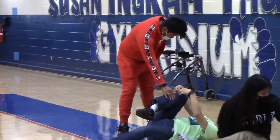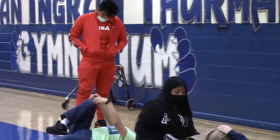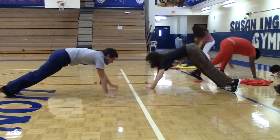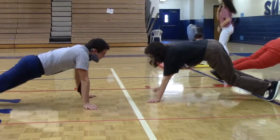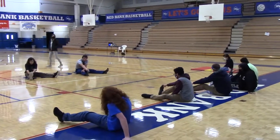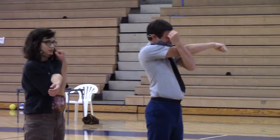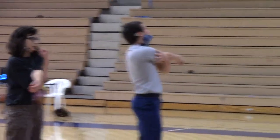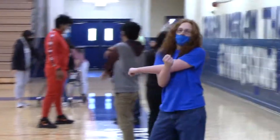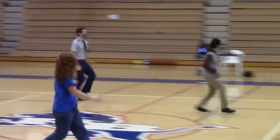One, two, three, four, five, six, seven, eight, nine, ten. One through thirty — counting reps up to thirty.